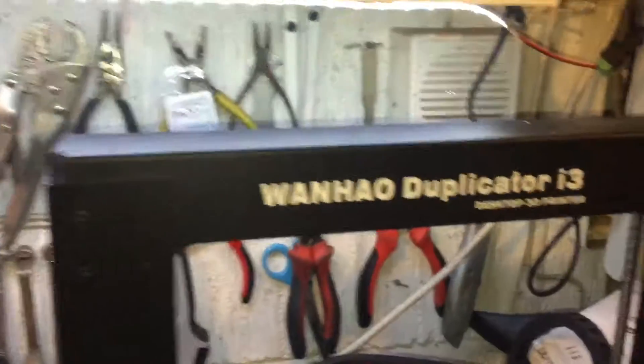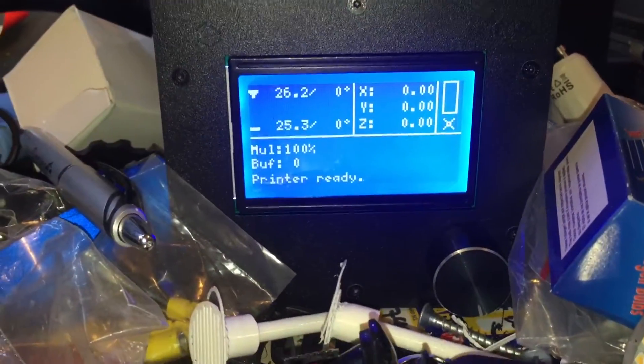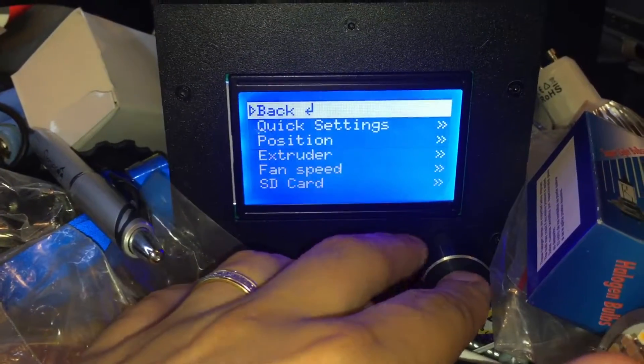Hi, this is my duplicate i3. I seem to be having a problem with it. Any time I go to print something, it doesn't print.